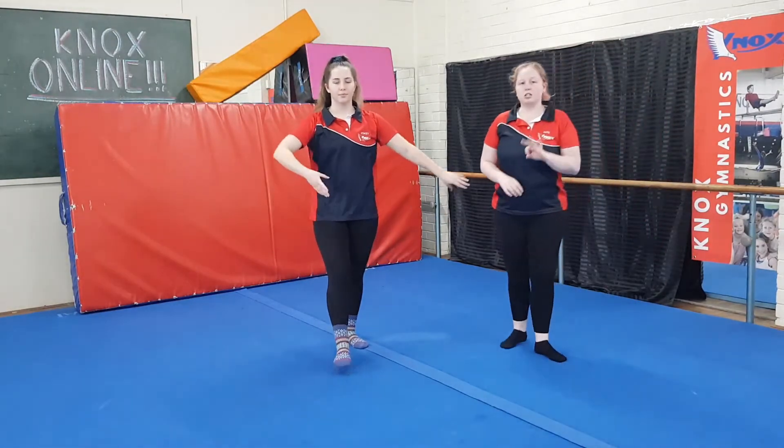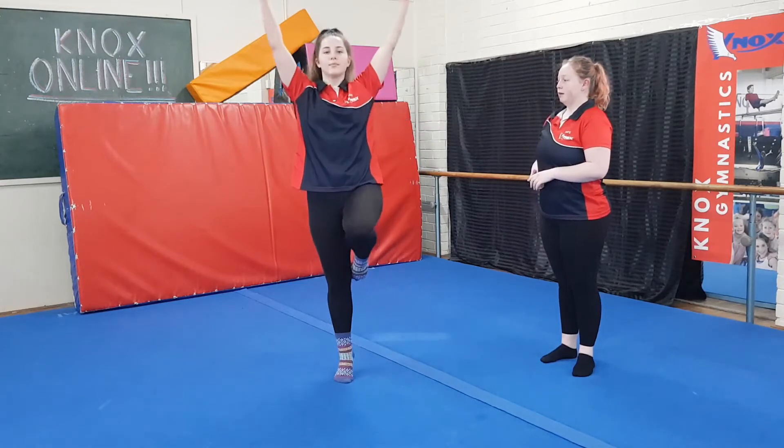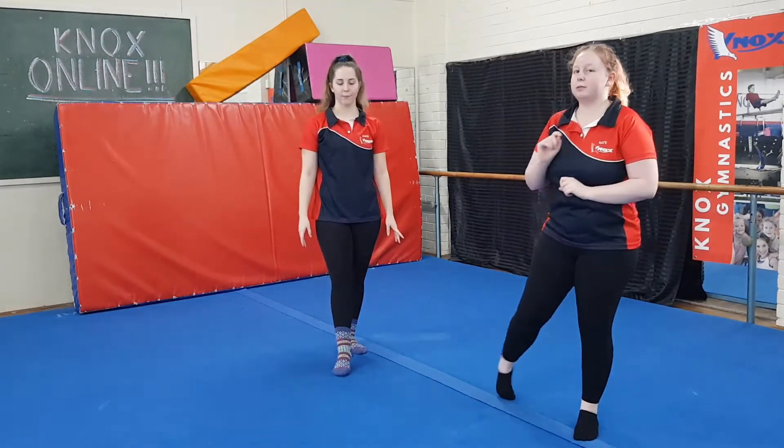Now we've put it all together, I want you guys to try three of these. Starting position, middle position, and finishing position. To make it a little bit harder and make you stick to it a little bit more, I'm going to add counts. So your first position is two counts, second position is four counts, and your third position is two counts.